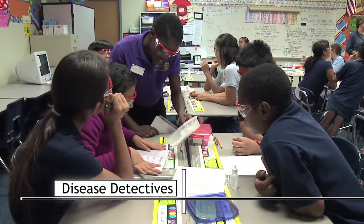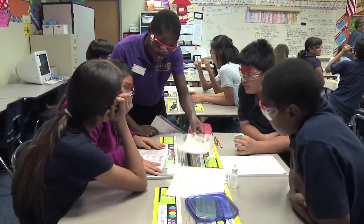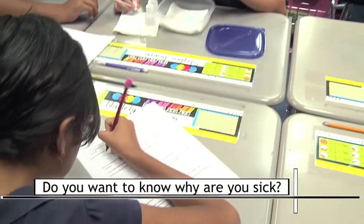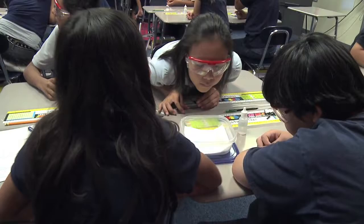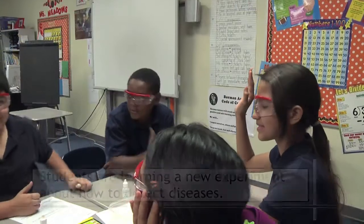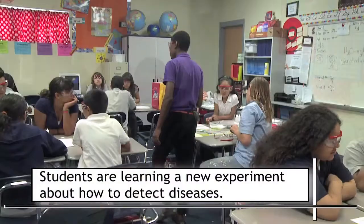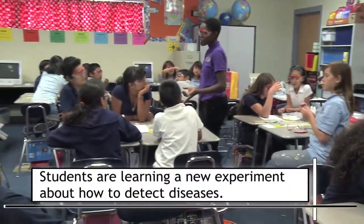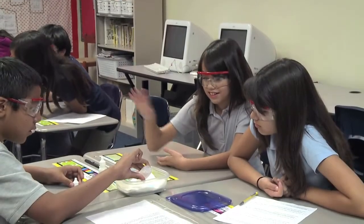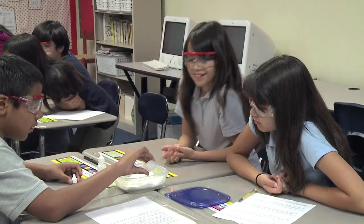Imagine if you could put a drop of your saliva on a slide, run a scientific procedure, and have the results tell you why you're sick. Alicia Porter from the Arizona Science Center explains that will happen soon. She's showing these students how this experiment works in a fun way that gets them excited about learning more about science and the ways it can be used to prevent diseases.